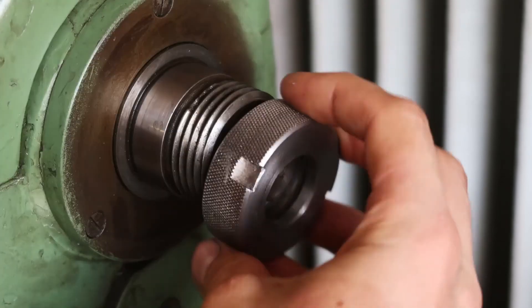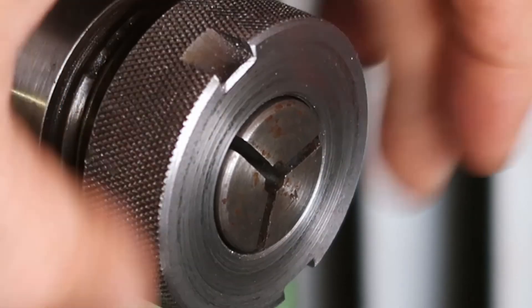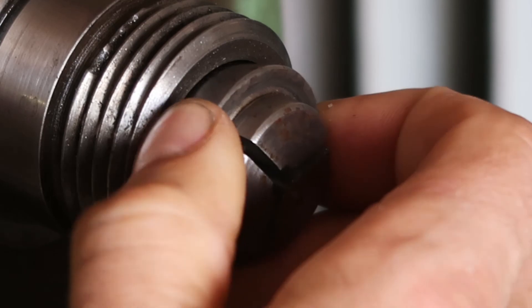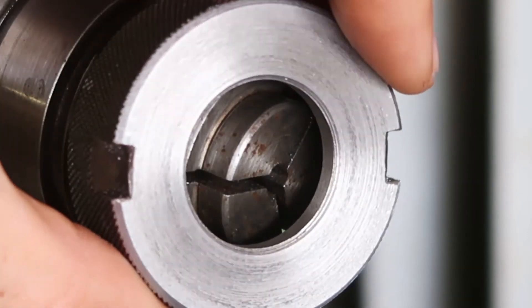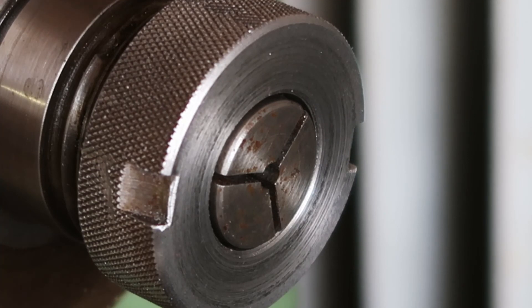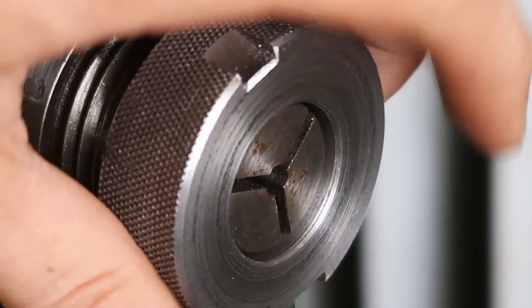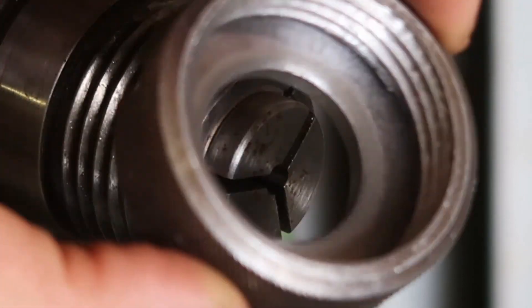The collet goes into the headstock, screw the nut on, and there you go. It seems to hold fine — I don't think you need to tighten it with any kind of tool. So there we go: the story of how to order a gear you don't need, make it work with your machine, cut the wrong thread, then do it all over again. Hope some part of this was useful — see you guys in the next one, bye!